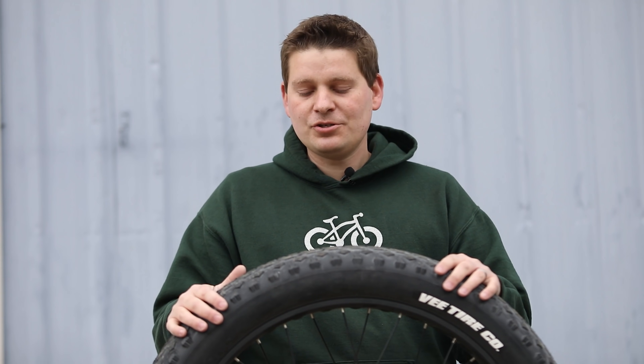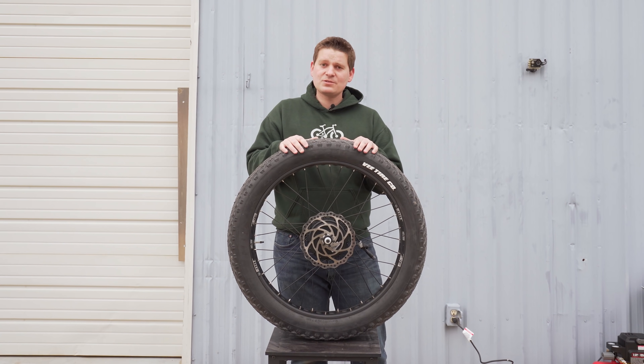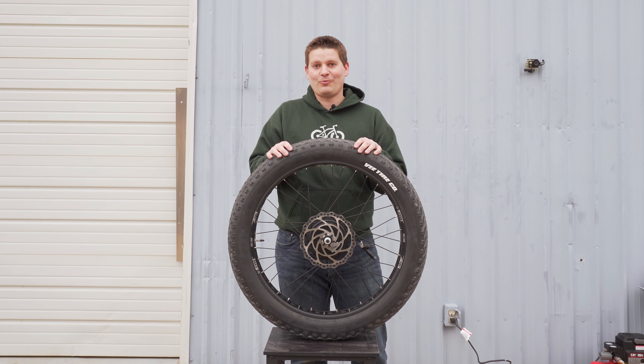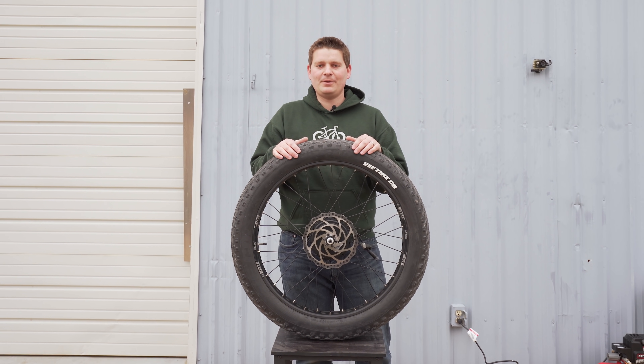So the tire will actually roll easier without the tube inside than with a tube in there. Less rolling resistance means two different benefits: in theory you should be able to go slightly faster on a certain amount of power — that's why tubeless setups are very popular in racing-type bicycles, not just e-bikes. And if you have less rolling resistance, that of course means more range, which is very important on an electric bike.